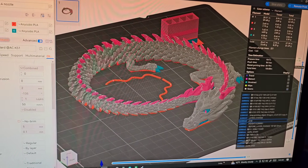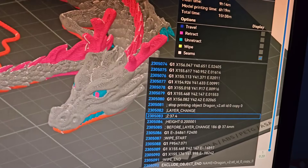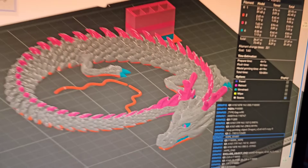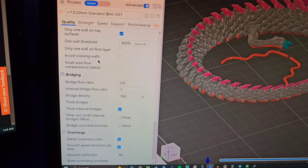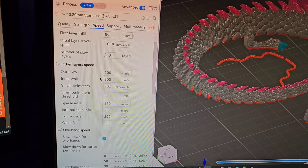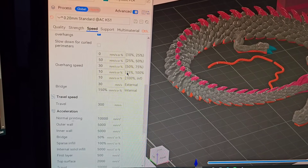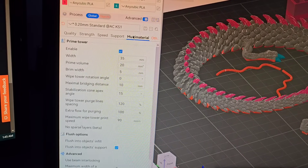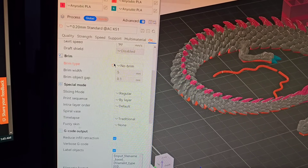Here's the sliced file. Just like with every other slicer, you can look at every single layer and all the movements the printer will make. It'll show you exactly the G-code for every movement. I'll scroll through the quality settings - this is the default slicer setting. Here are the strength settings. Speed settings go to 200 to 300 millimeters per second, which is generally what I like to run. That's the sweet spot. There's no support. You can also change all of the prime tower settings here.